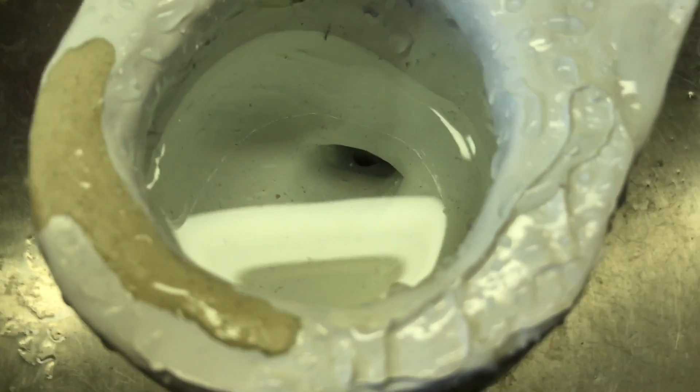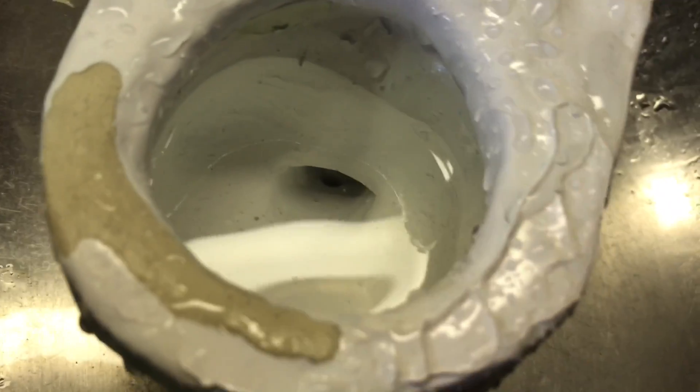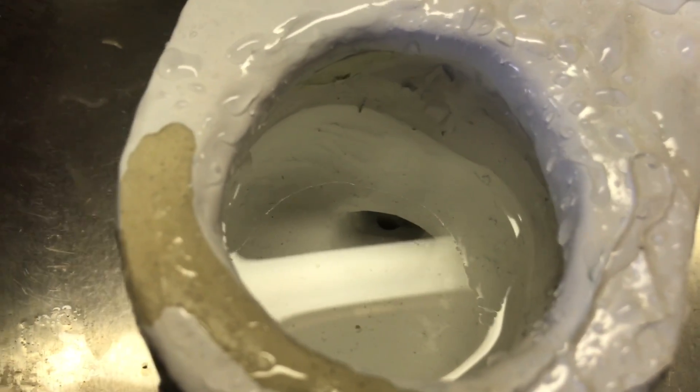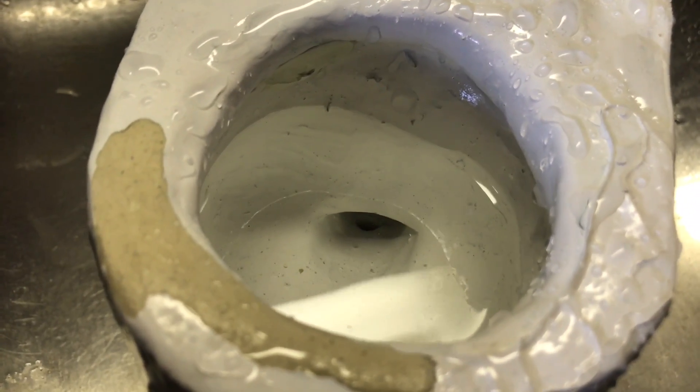Hey guys, this is gonna be the siphon jet video for this toilet. It's not crazy strong, but it actually does something during the flush. I made it really small just so that it would, you know, look nice down there.